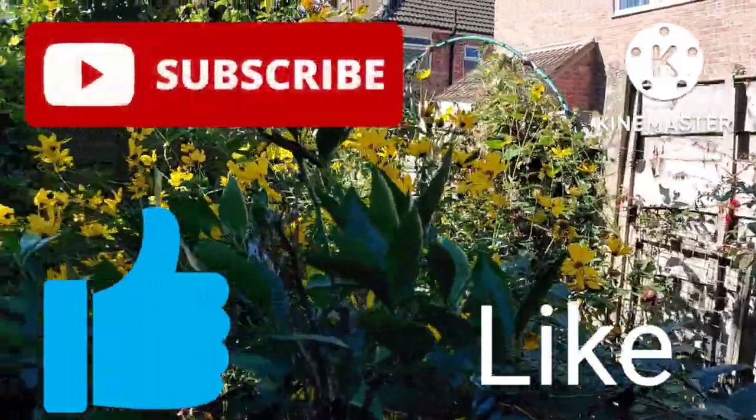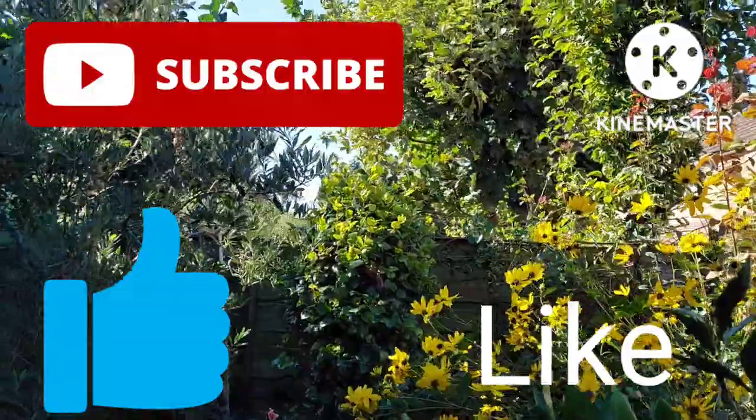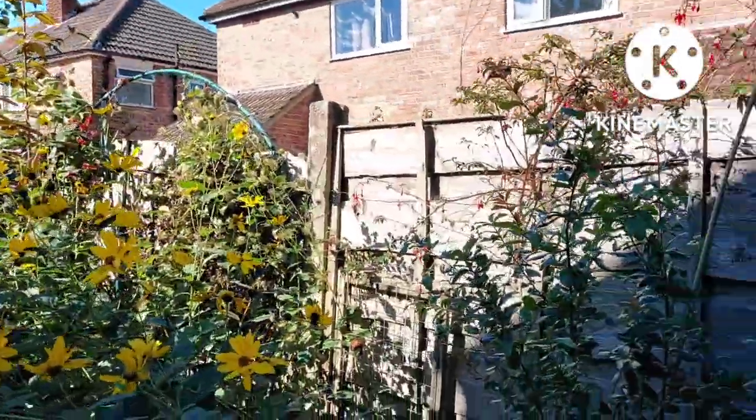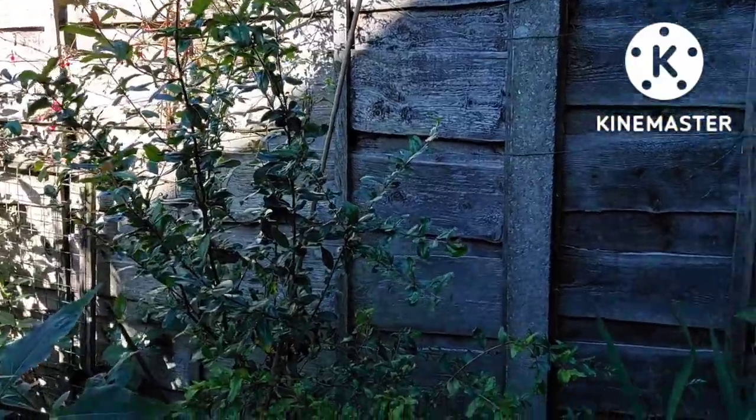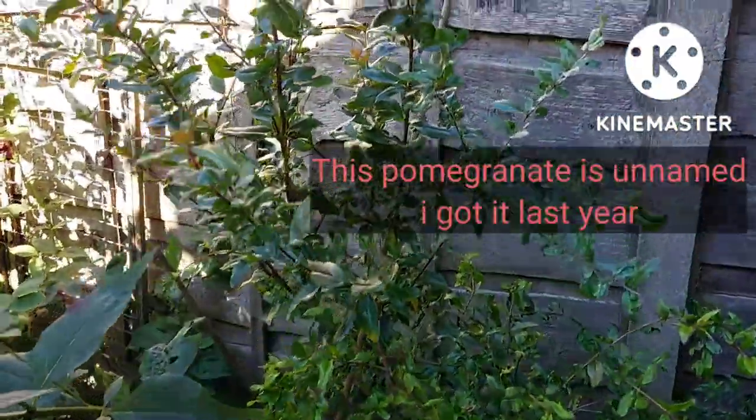Hello there, welcome back to my channel. This is Louise from Louise's Lifestyle. Thank you for joining me. Today's video is about the pomegranate trees that I planted in ground last year.